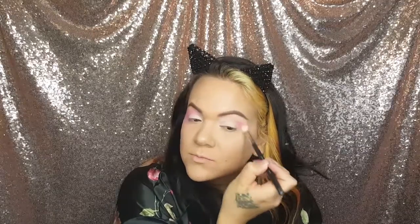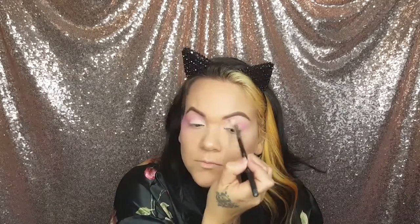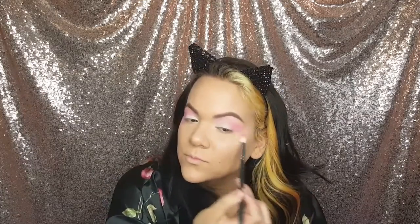Then I'm going in with this light pink blush — I'm using it on the crease and it's going to be like a transition shade. Make sure you're blending it out with a fluffy brush so there are no hard edges. I'm kind of pulling the pink down on the top of my cheekbones into my temples to really blend it out.